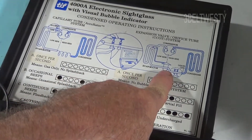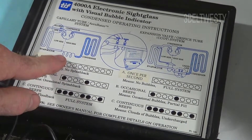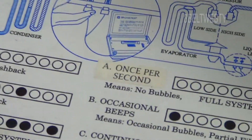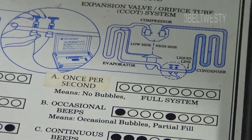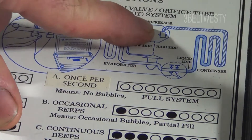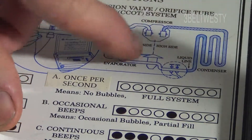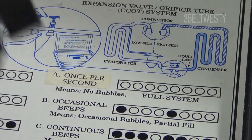See, there's TXV, and here's one for a capillary tube. I normally use this on systems with an expansion valve. Here's the liquid line — I'll zoom in. There's the expansion valve and its bulb. Here's the compressor; the compressor heats up the fluid, it goes into the condenser where the hot gas condenses into a liquid. This is the high-pressure liquid side, and that's where these two sensors clamp on.